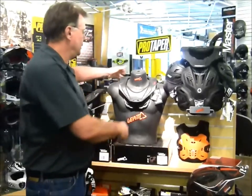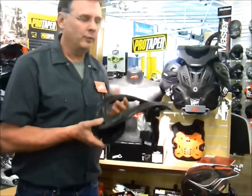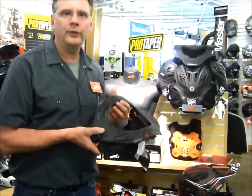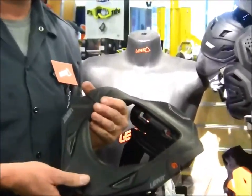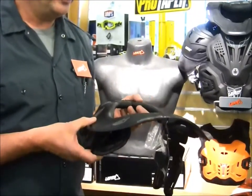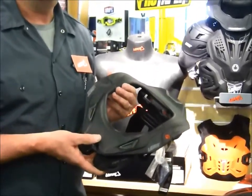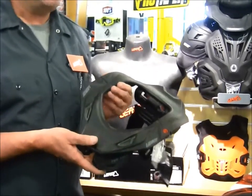One of the things I want to focus on and show you guys today is the Liat 5.5 neck brace. Now, anybody in the off-road motocross world might be familiar with the original GPX neck brace, the 4.5. This is quite a bit different in terms of some of the features and the technology that has evolved from that 4.5 neck brace.